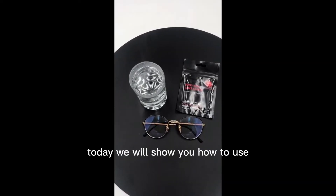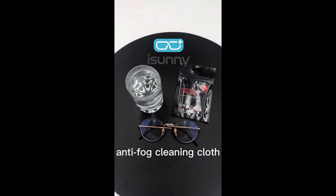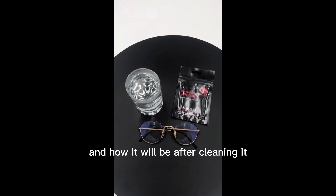Hello everyone. Today we will show you how to use anti-fog cleaning clothes and how it will look after cleaning.